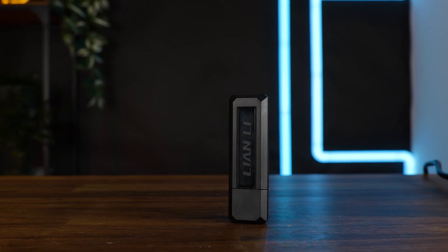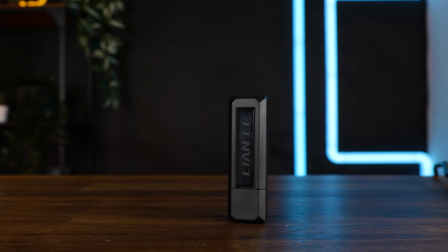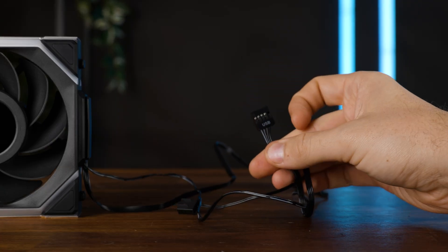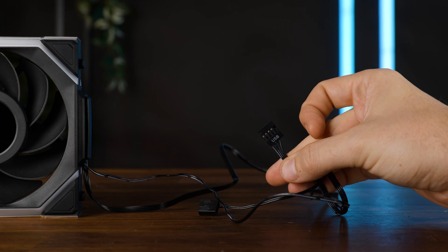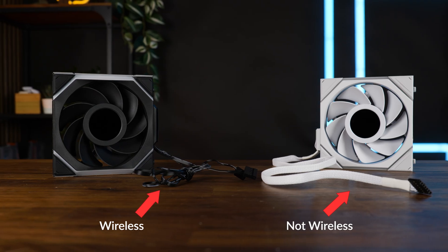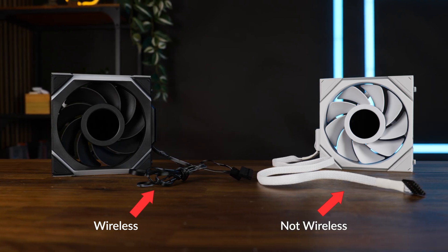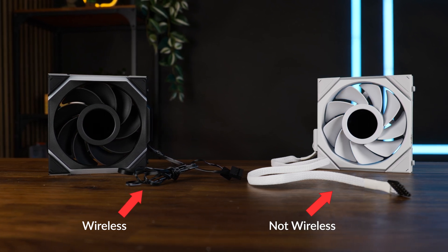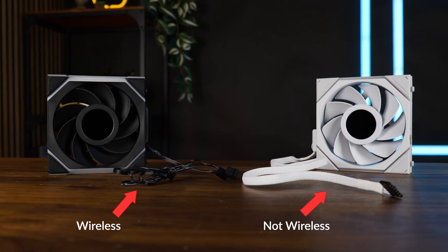We still got that whole USB wireless transmitter to control the fans, but unlike the non-LCD version of this, the two-pin PWM cable wasn't enough juice. So Lian Li added another USB 2.0 cable, which means that the wireless LCD SL fans now has more cables than any other Lian Li fan before. That's core innovation right there — innovating the meaning of the word.